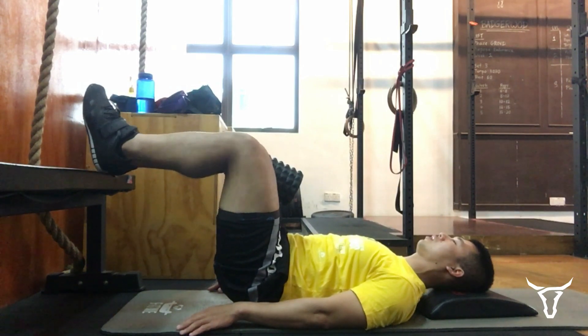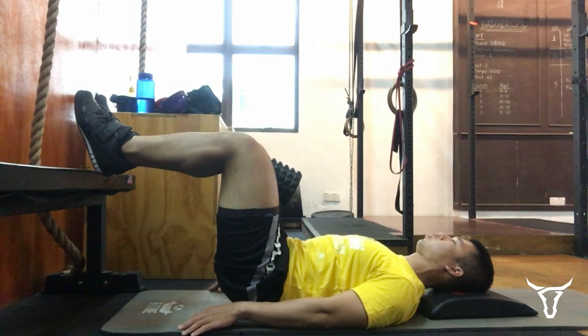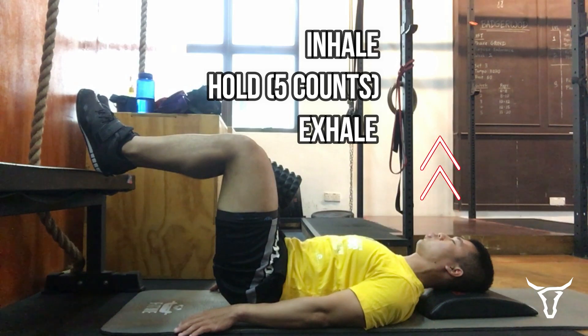Take a deep breath, hold it in for five counts, then exhale all the air out. Once more — deep breath in: one, two, three, four, five — and blow all the air out.